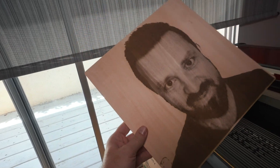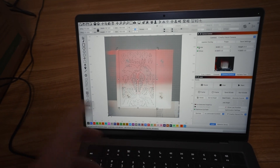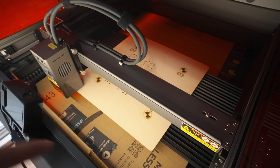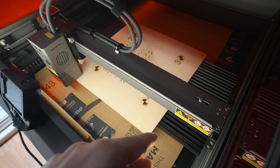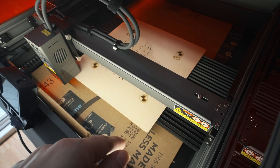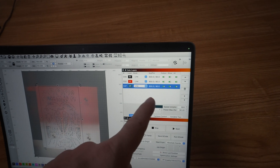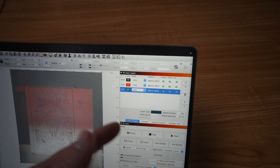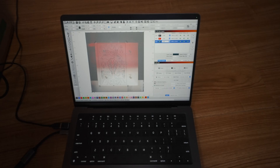I decided to cut a project — it's going to cut out a bunch of pieces that we assemble into a bee shape. The scale was perfect for that board, so I flipped it around and put cardboard underneath. I set the power to 90 instead of 100, and speed a little faster at 800 instead of 700 from last time, hoping we won't cut all the way through. I framed it — let's click start.